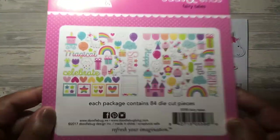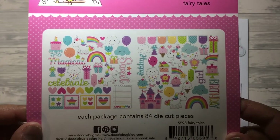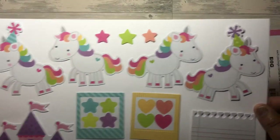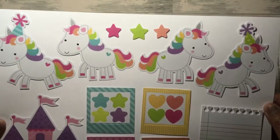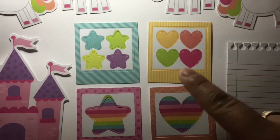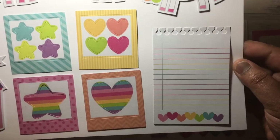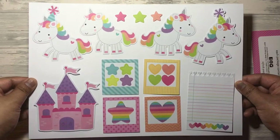The next set is the Doodlebug Odds and Ends Fairy Tales. Again I've stuck them onto white card for ease of reference. Starting with sheet one: you get unicorns with stars — four unicorns, two with party hats and two without — die cut stars and hearts, a castle, and a notepad. Pause the video if you'd like to see that in closer detail.